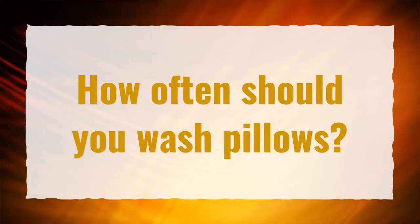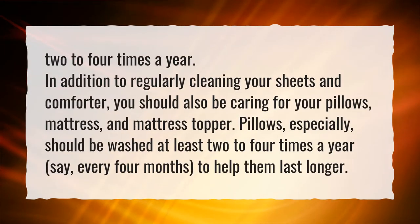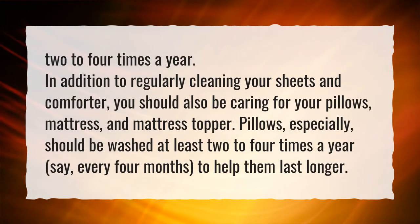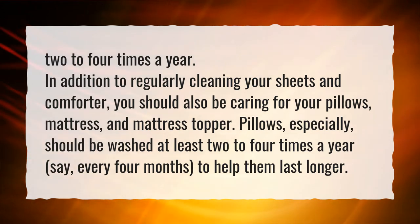How often should you wash pillows? Two to four times a year. In addition to regularly cleaning your sheets and comforter, you should also be caring for your pillows, mattress, and mattress topper. Pillows especially should be washed at least two to four times a year — say, every four months — to help them last longer.